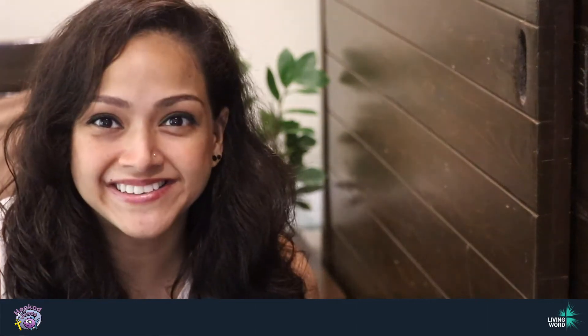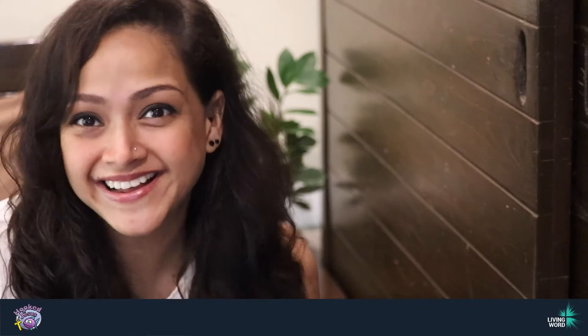Hey guys, I'm Merlin. What we're gonna do today is very unusual. We are going to paint with mud. Let's go.